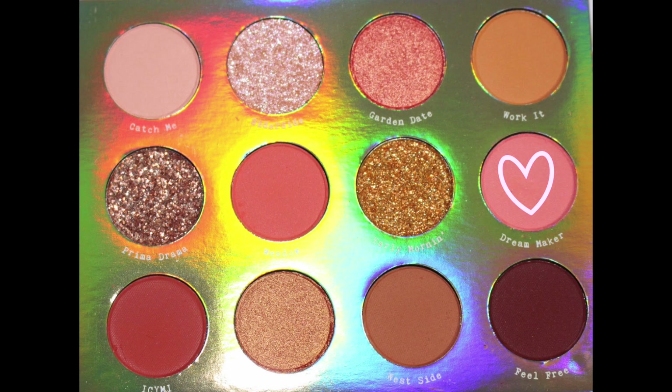Now we're going in with the shade 'Meadow.' This is going to start building up that pinky-orange eye. I'm focusing it with the same brush, more in the upper crease, using buffing motions — those little circular motions — and then swiping it back and forth.